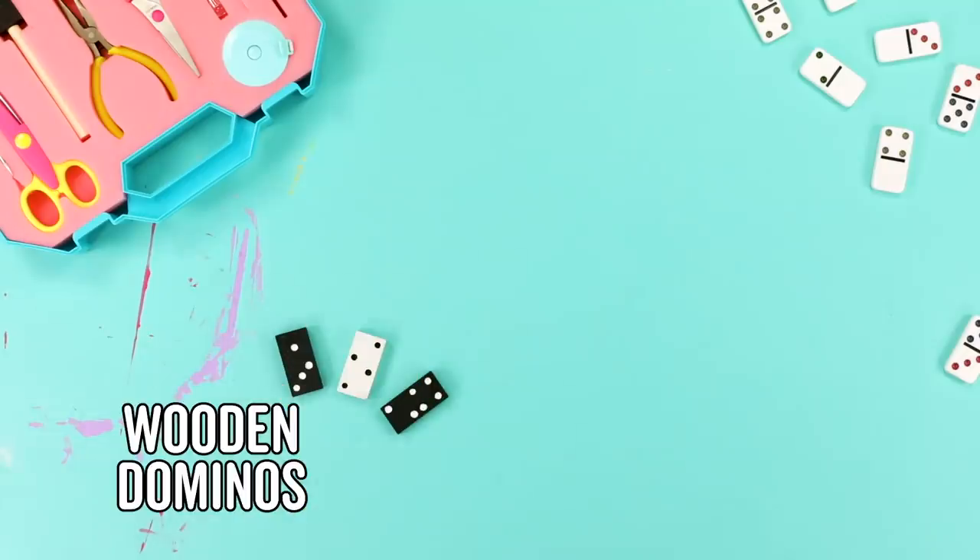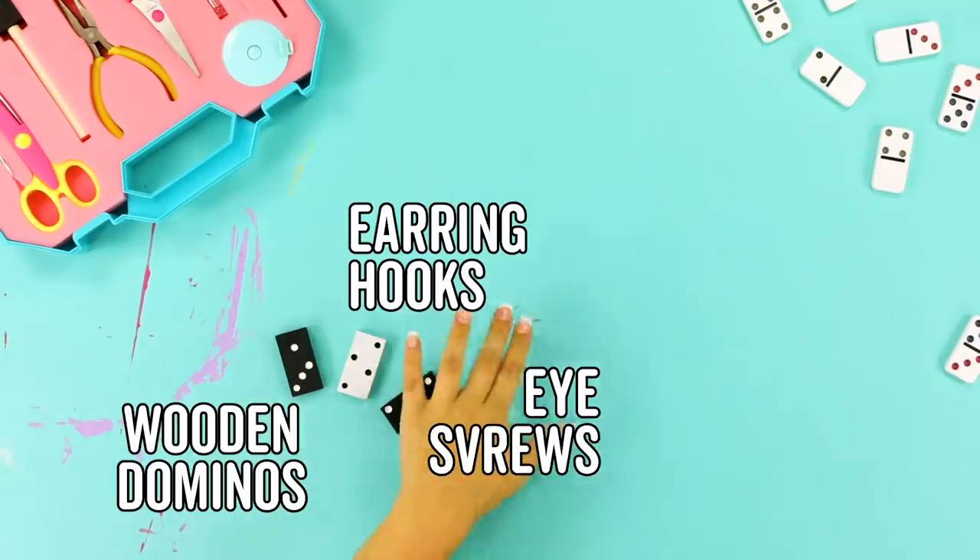For our last hack, we have domino earrings. They look so cute — I feel like a go-go girl, I'm kind of obsessed. These are DIY dominoes, no biggie. They're painted, they're everything. For this DIY, you'll need a couple of wooden dominoes, eye screws, earring hooks, and a drill.